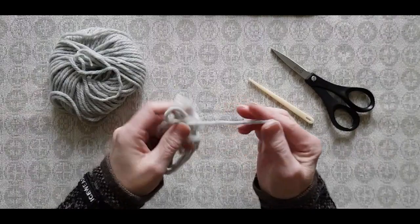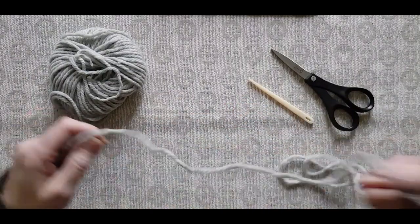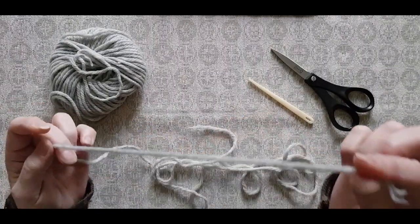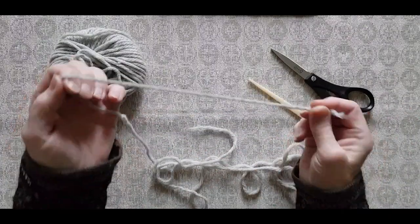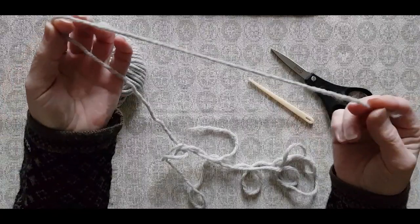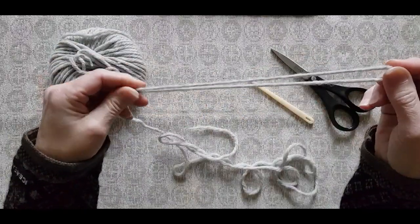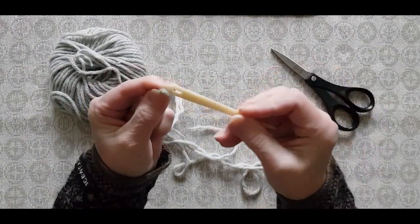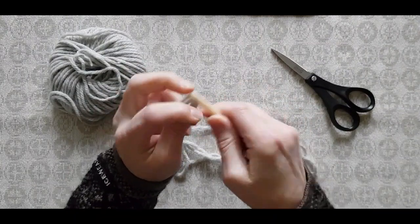Here we are. What you need to do is to find one end — the end to which you are going to attach your needle. You double a part of it, maybe 20 centimeters, like so, and pull it through the eye of your needle.